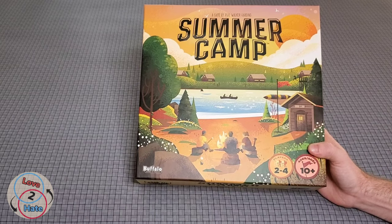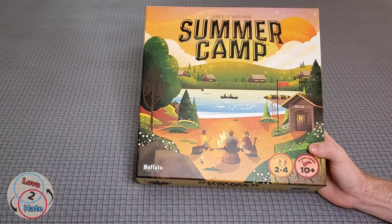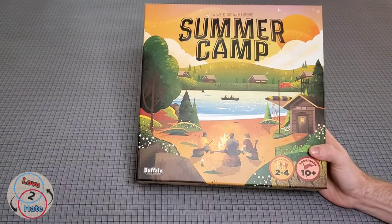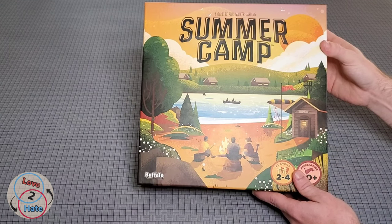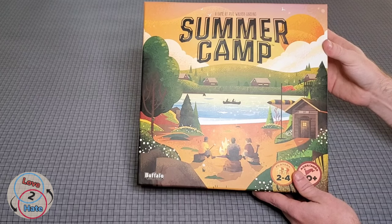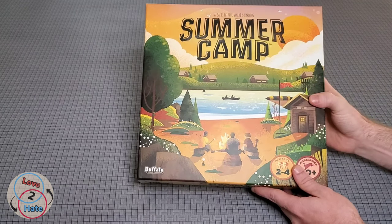This is a new one that just released at Target. If you're here in the States you can go ahead and get that. This is a deck building game — pretty entry level into deck building, as I understand it. So excited to try this out with Sam and see what she thinks. Let's go ahead and open this up.